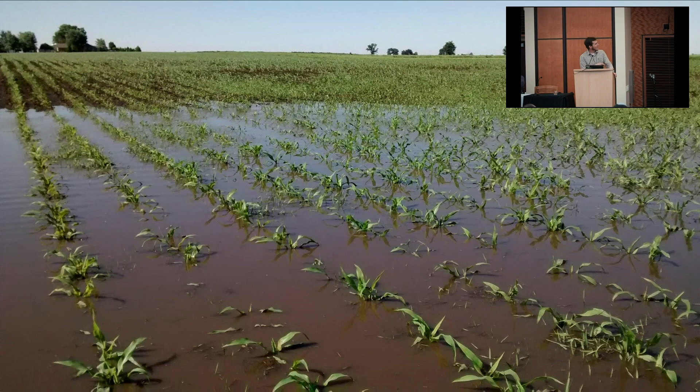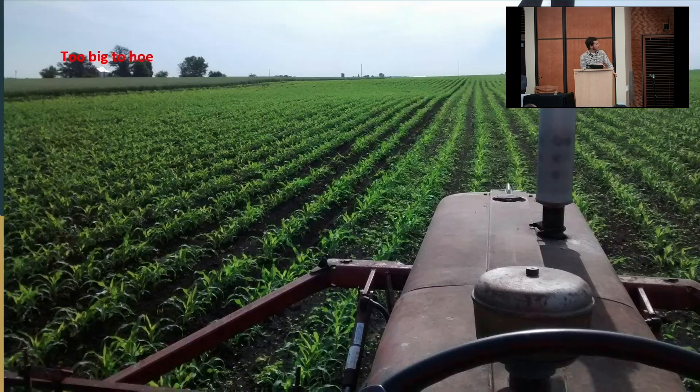I'm glad I pushed through and cultivated in those marginal conditions. We kind of dried out eventually, but this corn a little farther along — I'd be afraid to rotary hoe again.